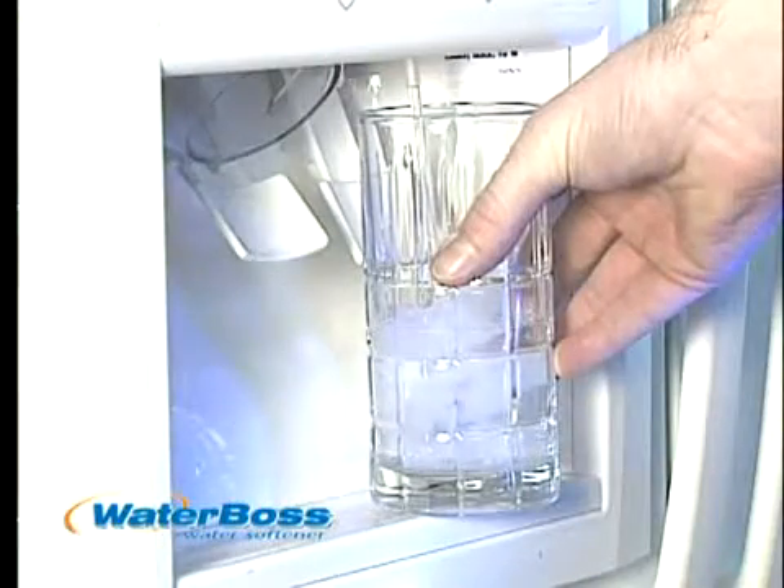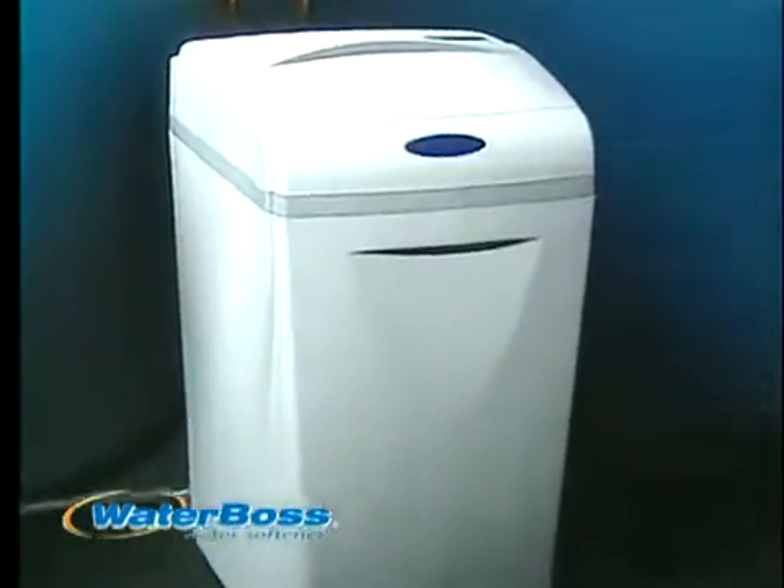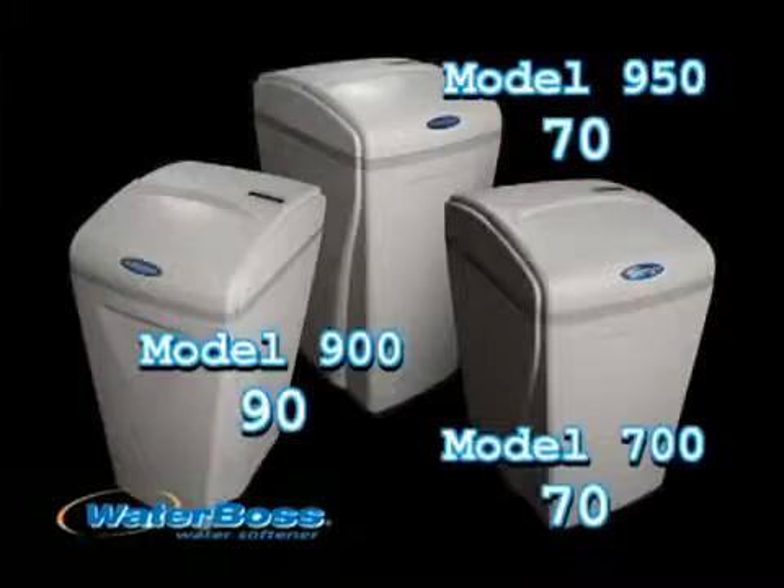You'll taste the difference, feel the softness, and see the brightness. And with WaterBoss, it takes less energy to heat water — that means lower energy bills. And WaterBoss is a labor saver.